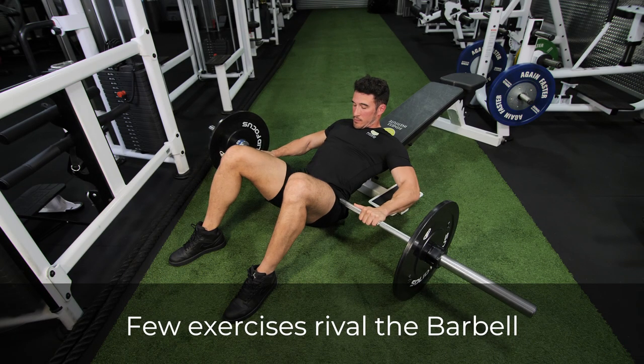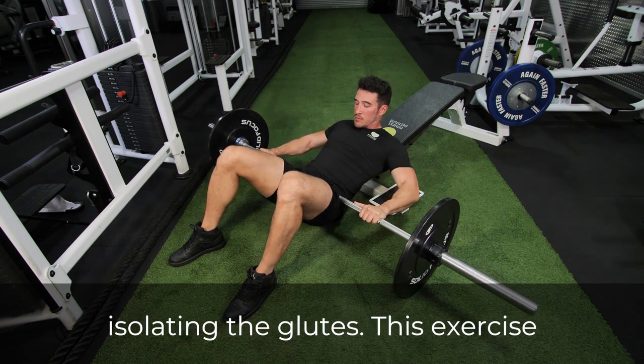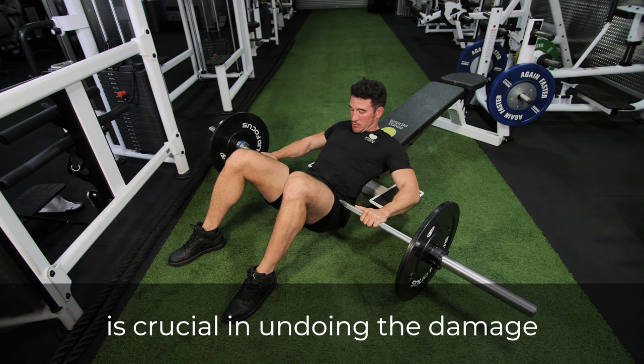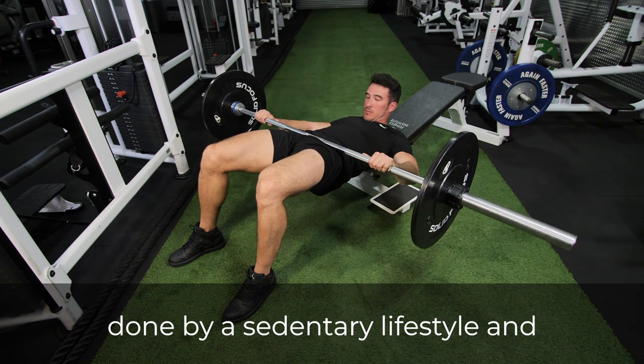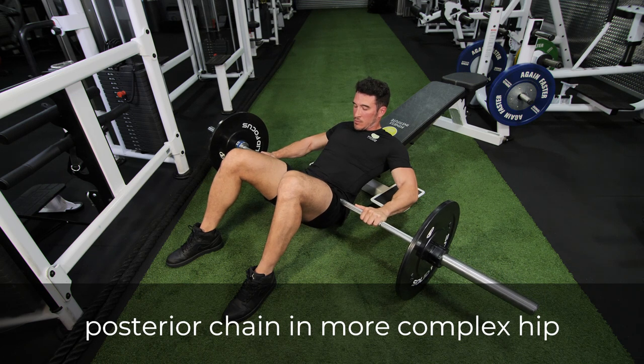Few exercises rival the barbell glute bridge when it comes to isolating the glutes. This exercise is crucial in undoing the damage done by a sedentary lifestyle, and it trains you to engage your entire posterior chain in more complex hip hinge movements.